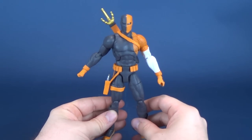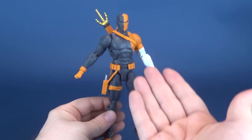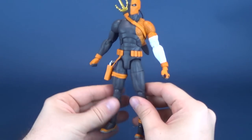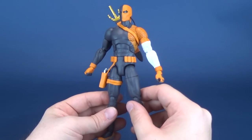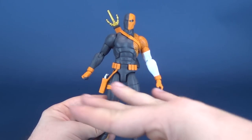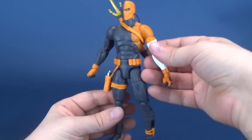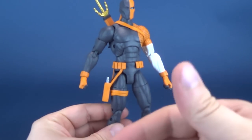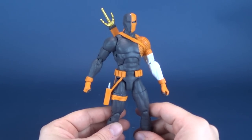Now here's the problem where Lady Fate falls upon us - you have to make a decision. The figure unfortunately only has one gripping hand. So if you thought for a second that you could display the figure with both the pistol and the sword, no dice. It ain't gonna happen. Unfortunately you only have one open fist - the other one is completely closed shut.